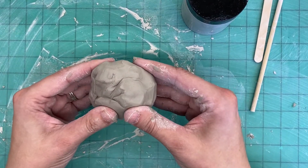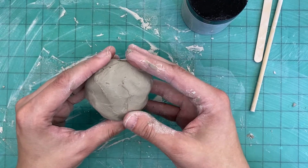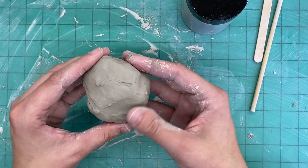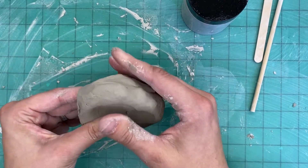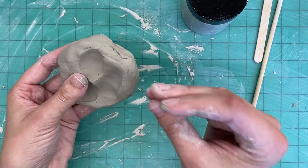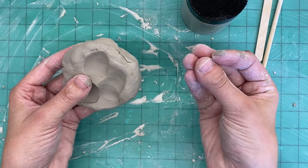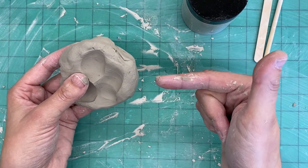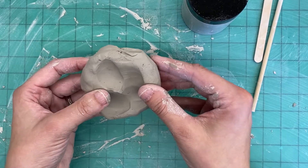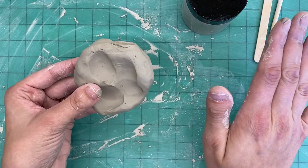This is special clay that is going to go into a kiln in order to bake and harden it. After it goes into the kiln it can never turn back into the soft squishy clay you have today — it will be completely hardened. It's like when you put cookie dough into the oven and it turns into a cookie; it'll never turn back into the dough. So we want to make sure that whatever we make today we're super happy with, because that's the shape it's always going to have.